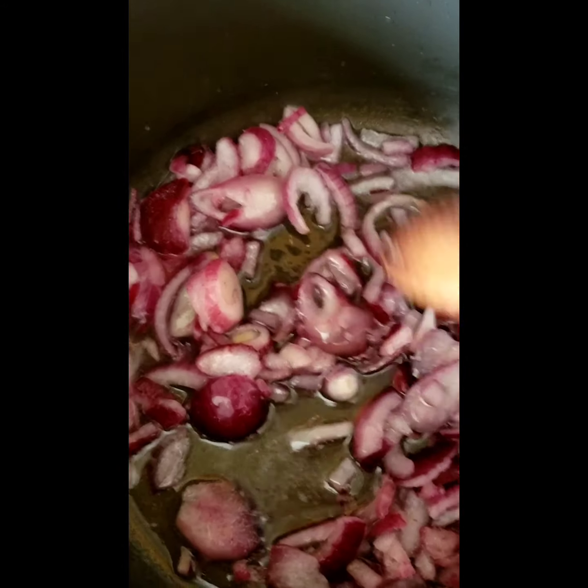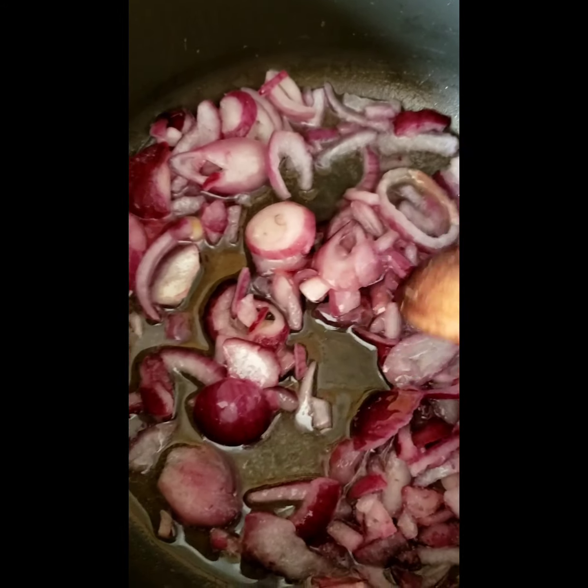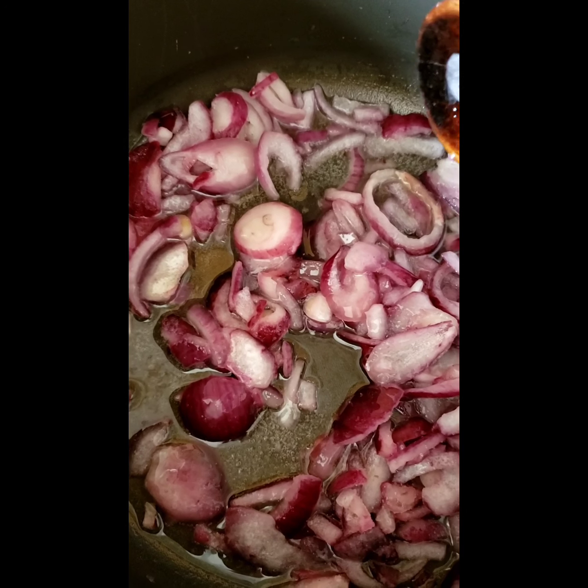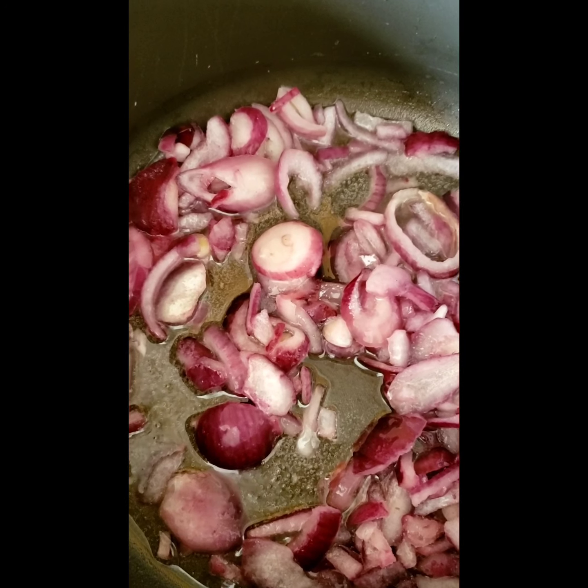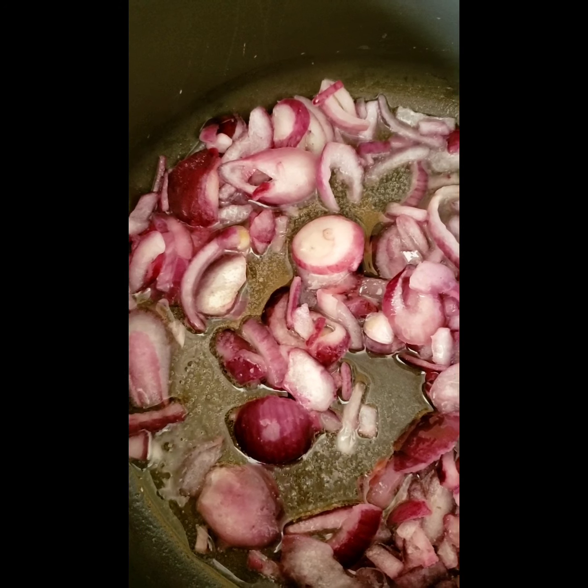So now I've added the onions and I'm going to leave them for about three, four minutes and let them cook. I want them to be nice and soft. You can use normal white onions but I didn't have any in the house so I've used red onions instead.